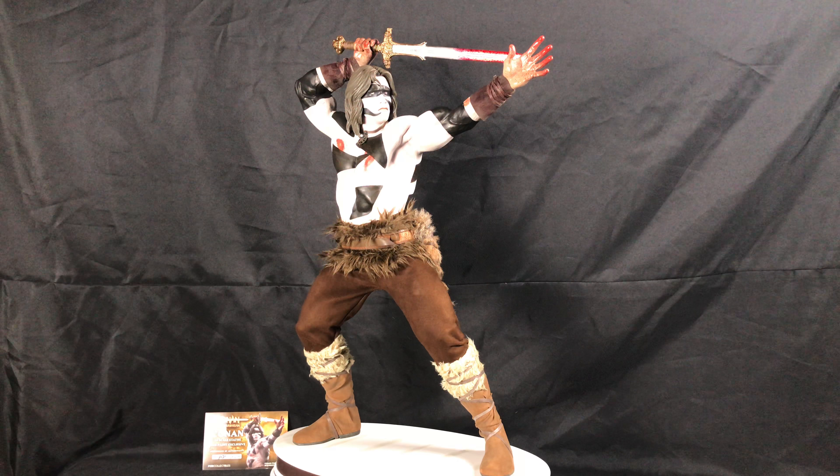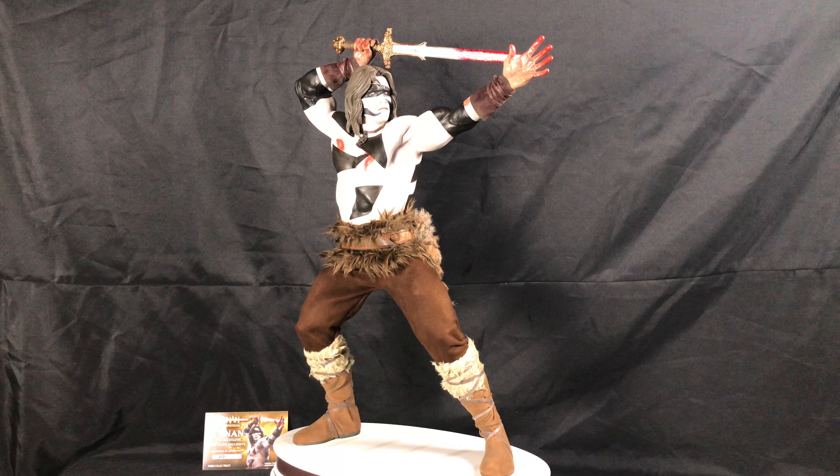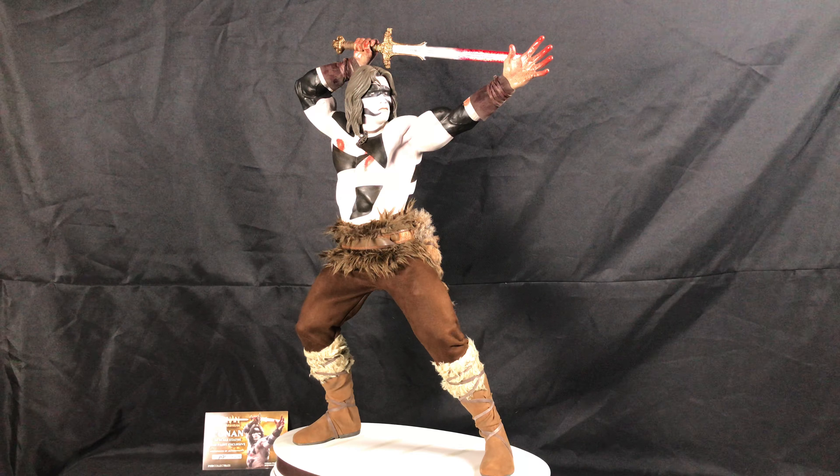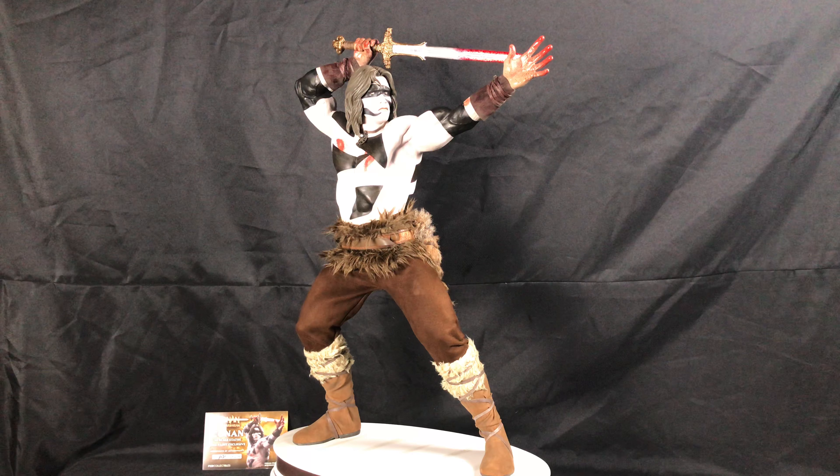Hello everyone, it's Max Power. I've got another video review. This one is the PCS Pop Culture Shock Collectibles Conan the Barbarian 1/3rd Scale. This is the exclusive war paint edition.